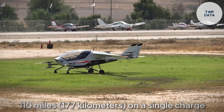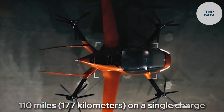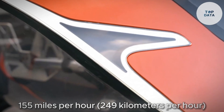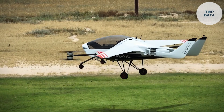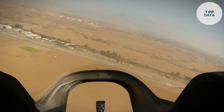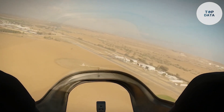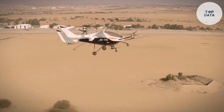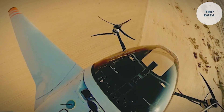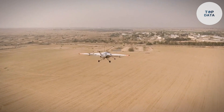With a range of up to 110 miles (177 kilometers) on a single charge and a cruising speed of 155 miles per hour (249 kilometers per hour), the Air One could be perfect for whisking you away for a weekend getaway or beating rush hour traffic. While the Air One is still under development, it has already completed successful test flights. The price tag for this personal flying revolution is yet to be announced, but expect it to be a significant investment. However, for those who dream of soaring through the skies with ease, the Air One could be a glimpse into the future of transportation.